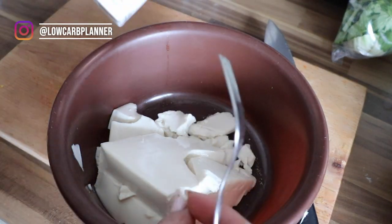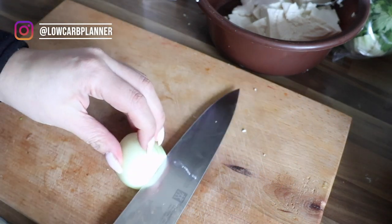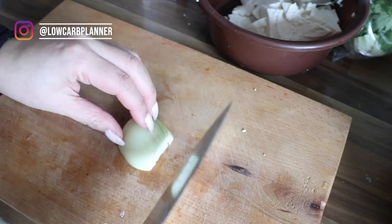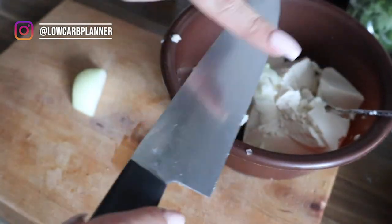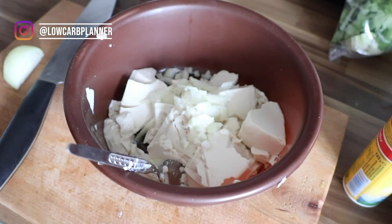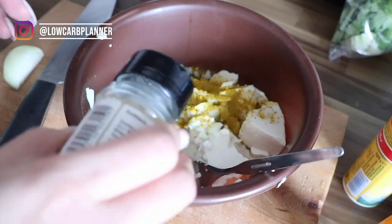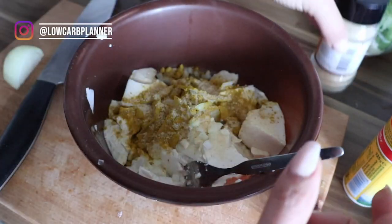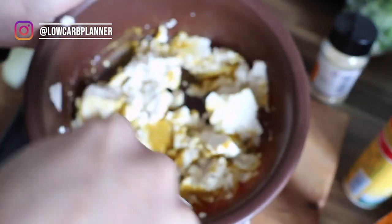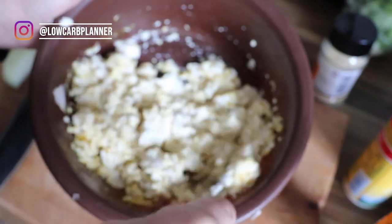Next up we'll make the vegan egg salad using silken tofu. I never thought you could make savory dips with silken tofu — I only knew the chocolate pudding version. I cut in a small half onion, then season with salt, pepper, and lots of curry powder to give it that yellowish color so it looks like egg salad. You can add more herbs if you want. Stir it well — the silken tofu is so soft it almost gets an egg salad texture.